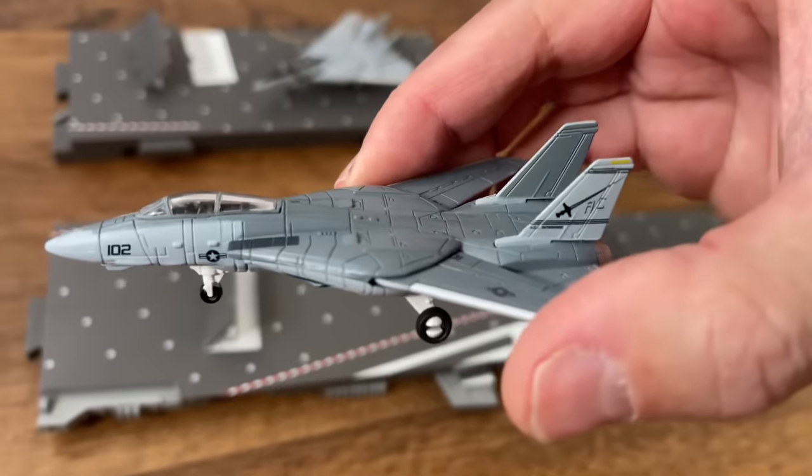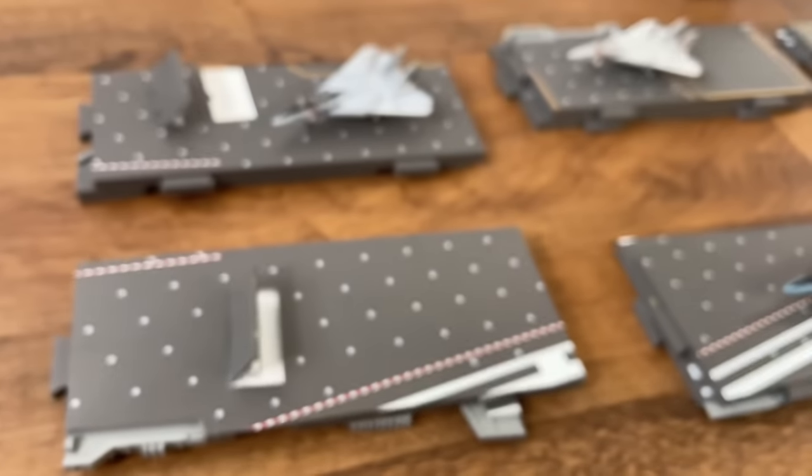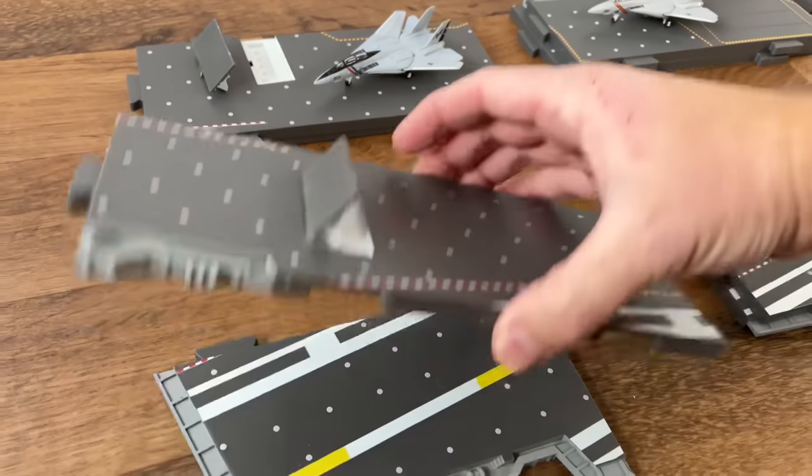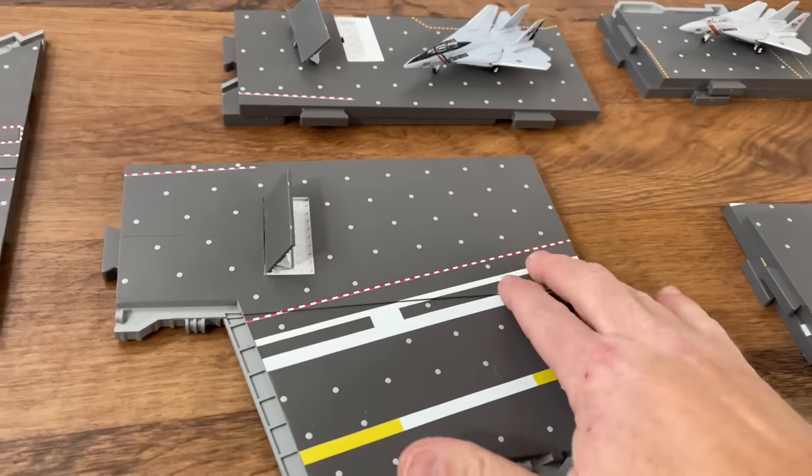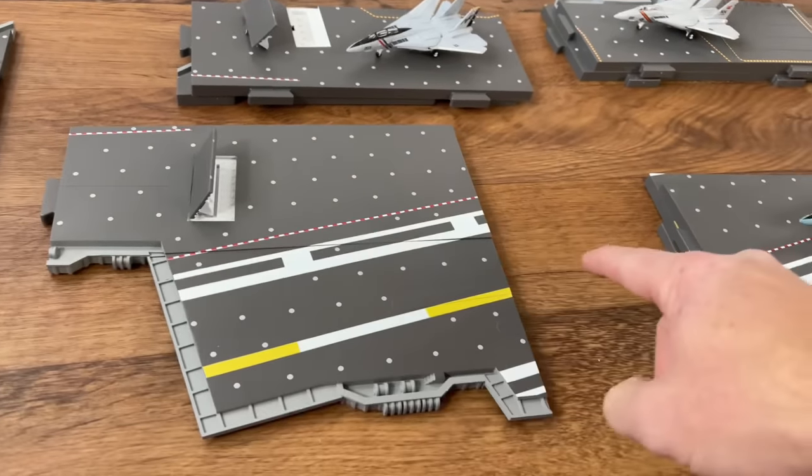This one is for the Flying Swordsman — I like that model too. I put the jet blast deflector up and then all you're going to do is line up these tabs here. This is going to be on the far left side of the ship, and this is another runway here.